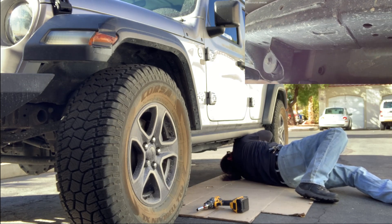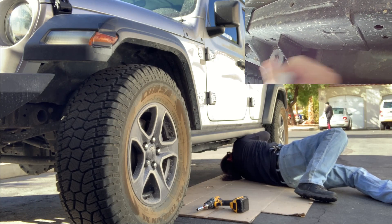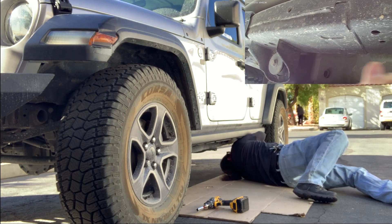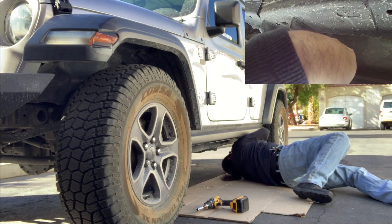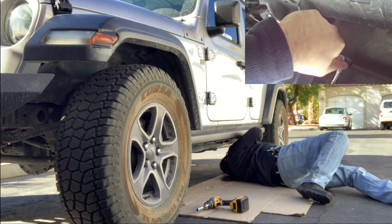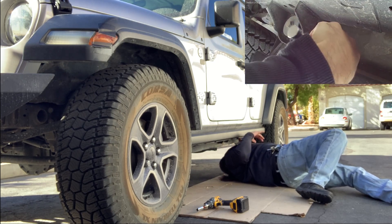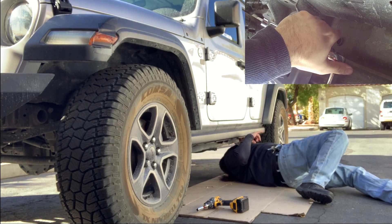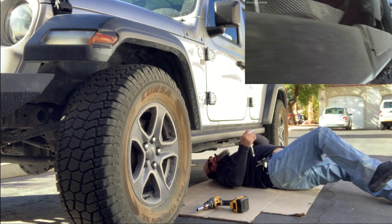It'd be nice to have an air ratchet or a small lithium-ion battery-operated ratchet to get the job moving a little faster. But most of us do-it-yourselfers - I'm not a professional, I don't do this for a living - I just enjoy doing it. Most of the time I am at the mercy of my driveway and my hand tools.